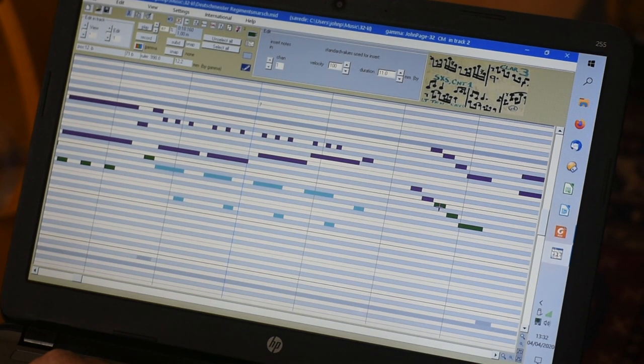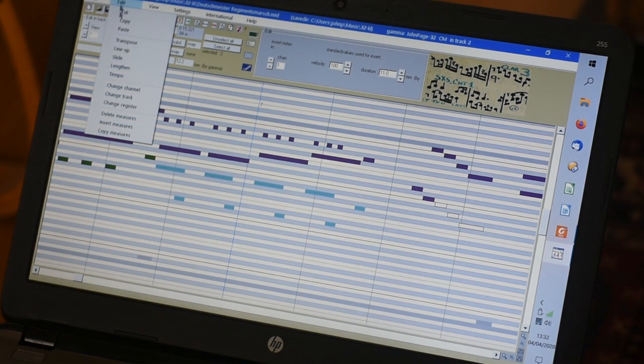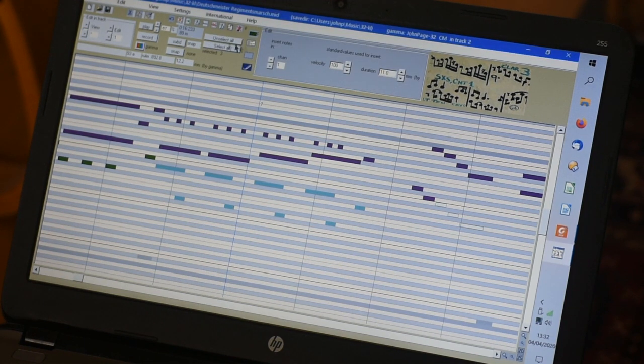So I have to select them individually, edit, change track to number 2. Now unselect — now they're on the trumpet.